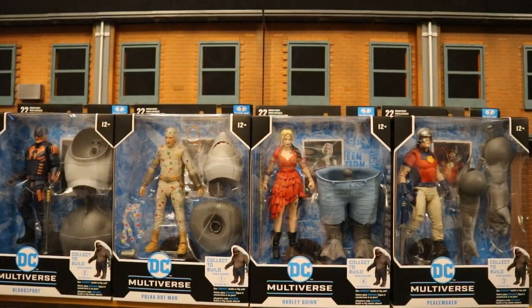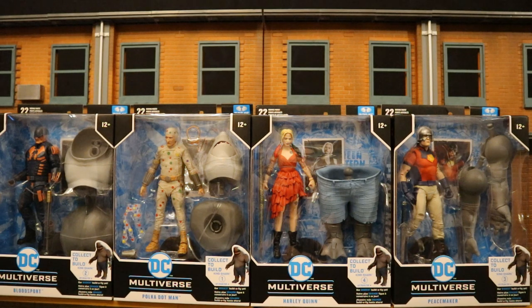I did end up getting the entire wave of figures from GameStop. They were $24.99 each. A lot of times GameStop won't upcharge — they didn't this time. There was also a sale going on. I paid with shipping and taxes about $96 for these four figures. If you do the math, that breaks down to less than $20 a figure if you add King Shark. Pretty cool.